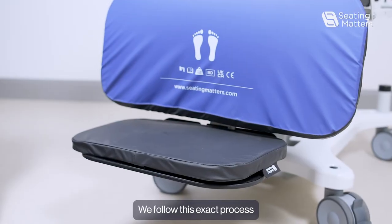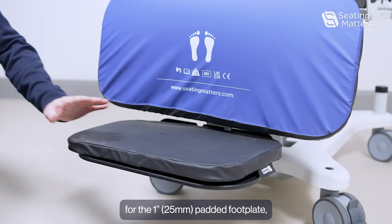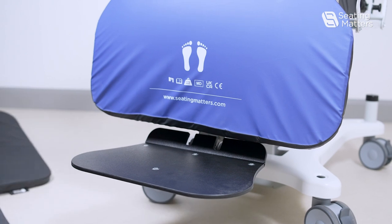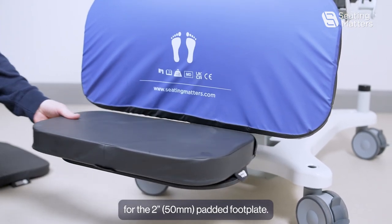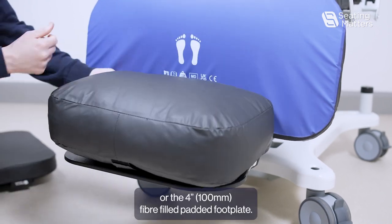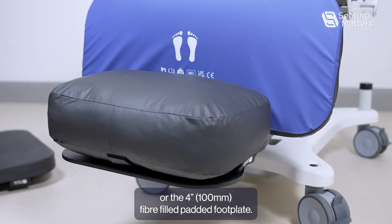We follow this exact process for the 1 inch padded footplate, for the 2 inch padded footplate, or for the 4 inch fibre filled padded footplate.